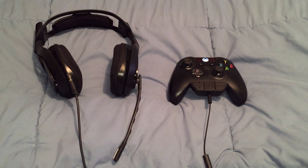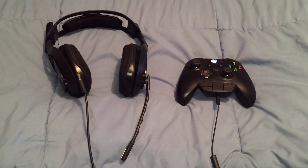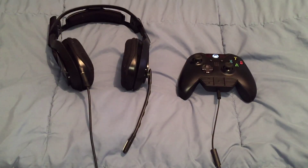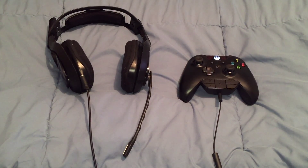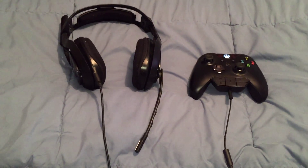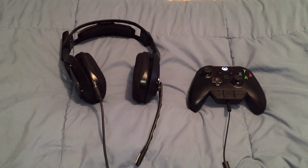Hey everybody on YouTube, it's RudeBoy and I got a brand new video for you guys today. Previously I made a video with the Elgato HD60 capture card, the Astro Powered Splitter, and the Astro A40s. I was able to show you guys how to capture your in-game audio, your live commentary, your party chat, and the voice chat in-game.